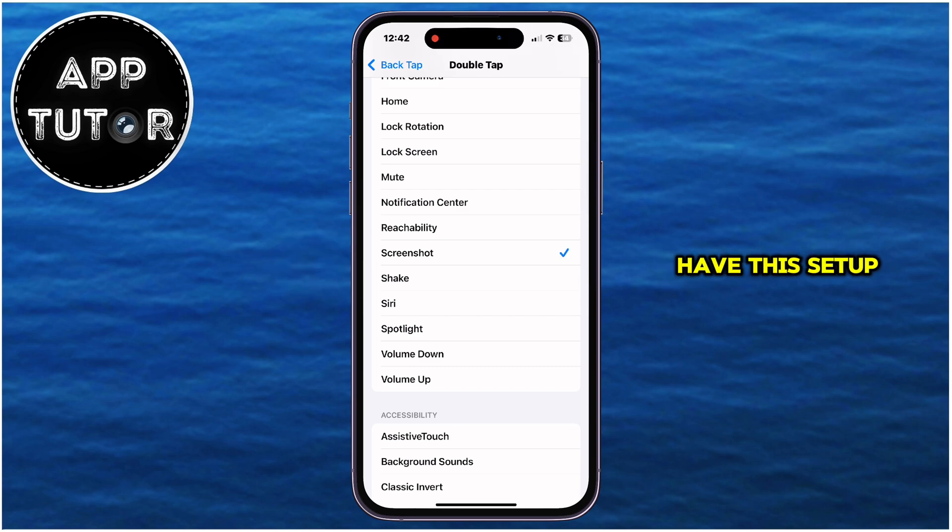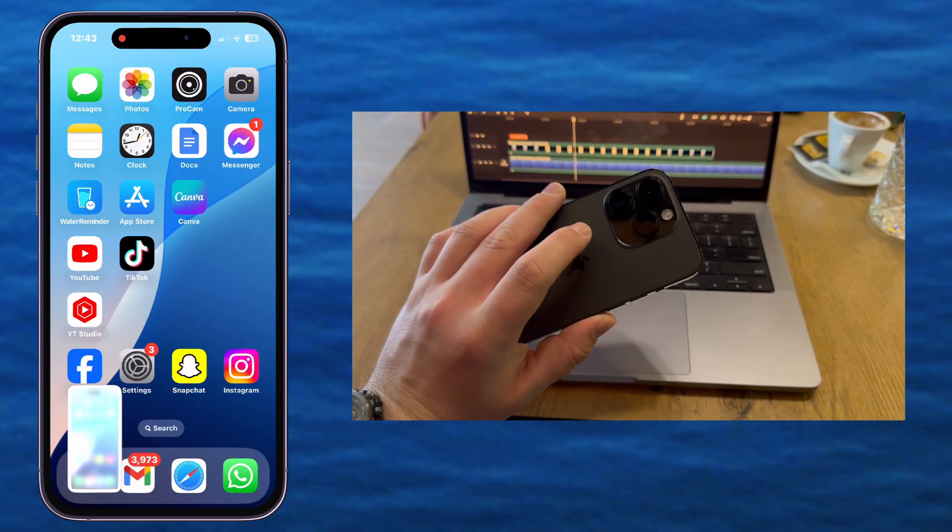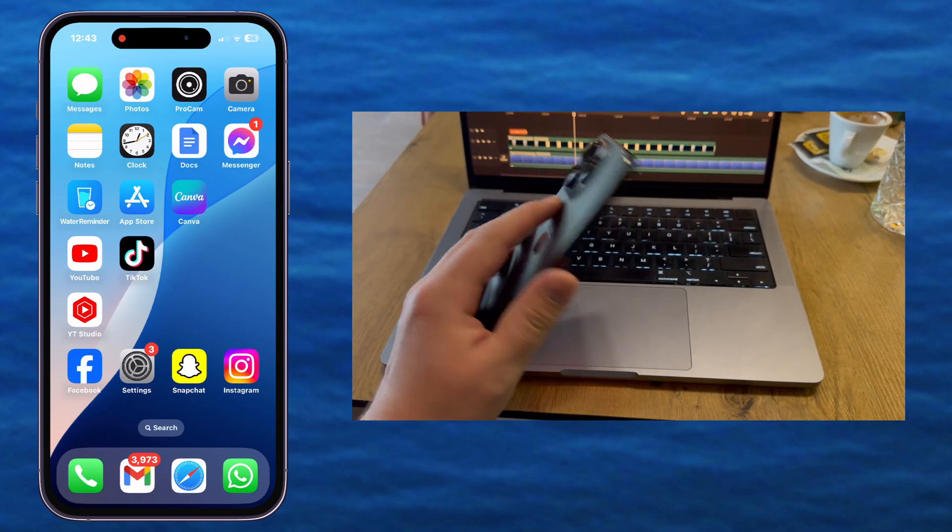Now that we have this set up, we can easily double tap the back of our iPhone by using only one hand, and our phone will take a screenshot of whatever is on our screen.